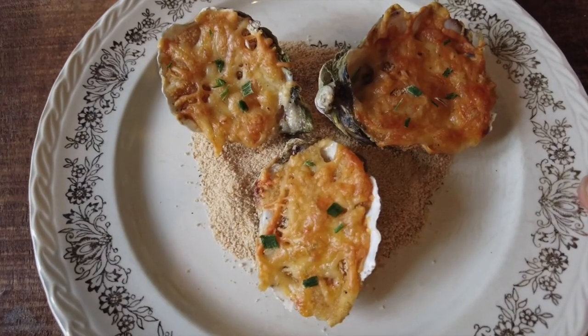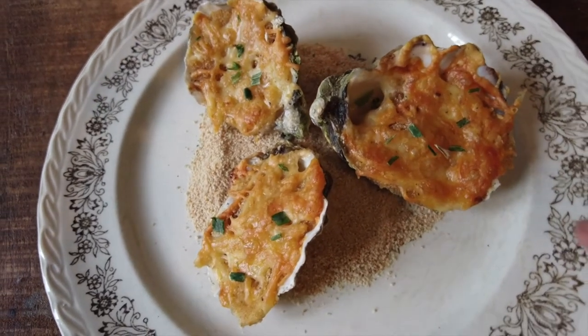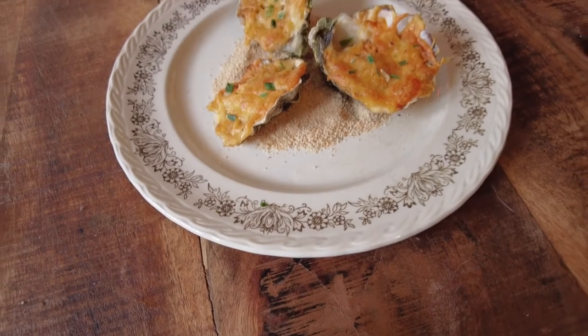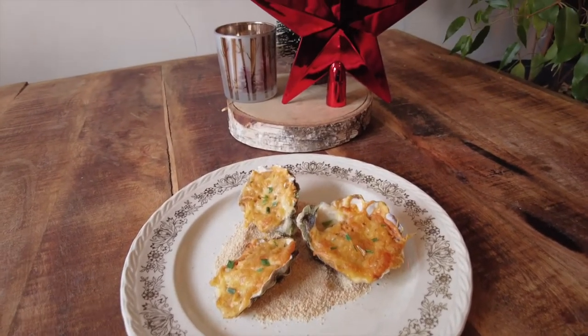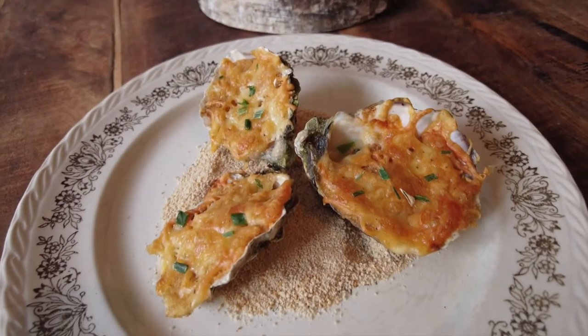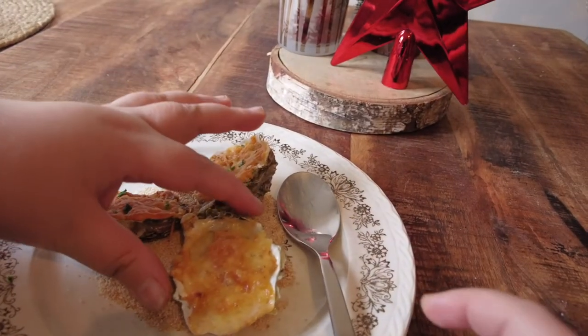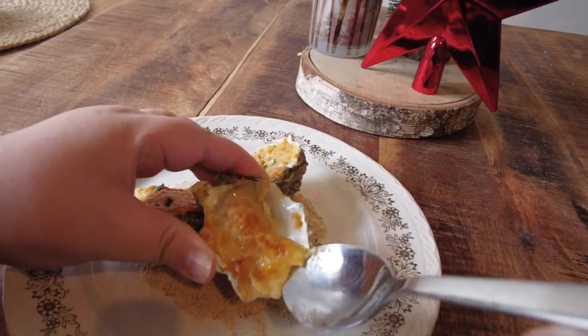These briny baked oysters are super delicious — an easy-to-prepare appetizer which comes together really quickly. It is flavorful and is considered a delicacy around the world. It also has a chic vibe making it perfect for the holidays. Thank you for watching today's video and I hope that you liked it. Please let me know in the comments down below. Take care and I'll see you soon. Bye.